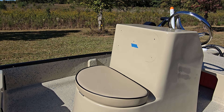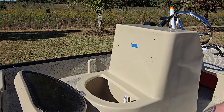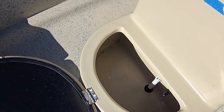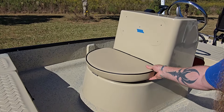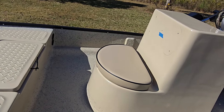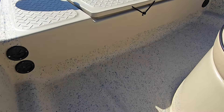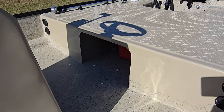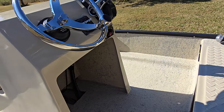We should be getting that back in the next day or two hopefully. Inside here you've got your live well — there's the live well. And then you've got your rod tubes. You've got two on each side, so you've got two there, two here, and then you've got another two right there and another two over there.